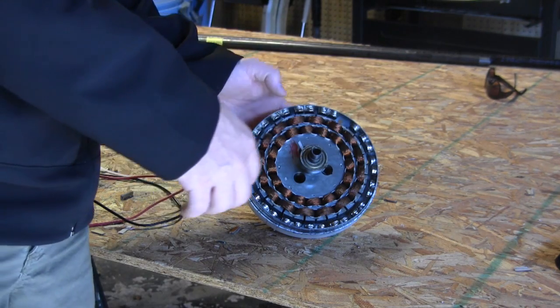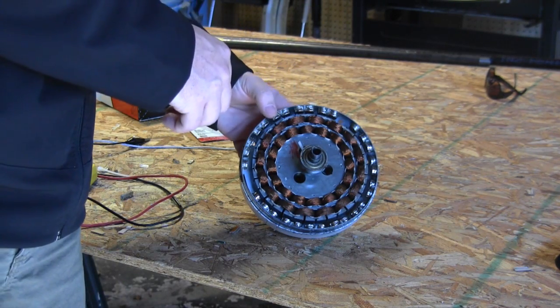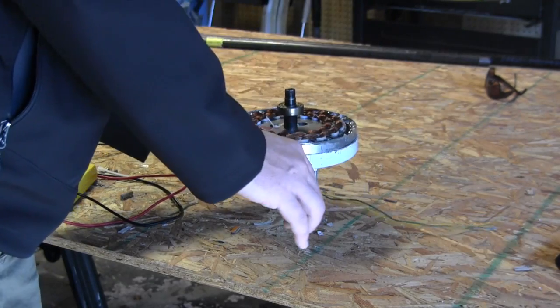I put those in about 20 minutes ago, so another 20 to 25 minutes and they'll be cured, then we can put the faceplate on. But before I do that, I wanted to show you what type of voltage I'm getting out of this — it's AC voltage.